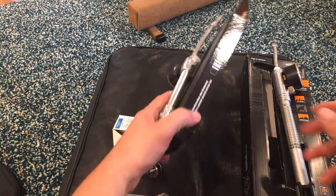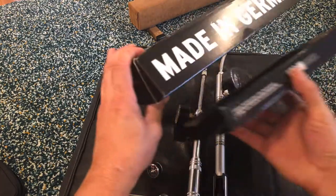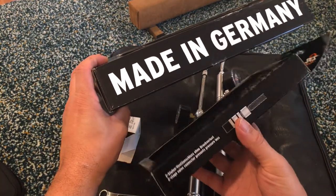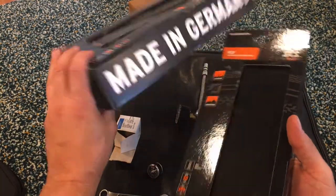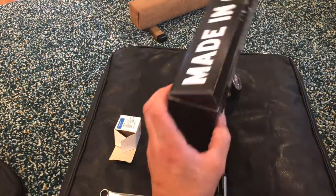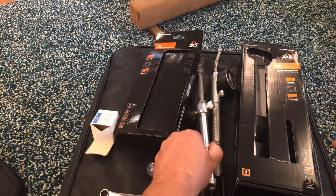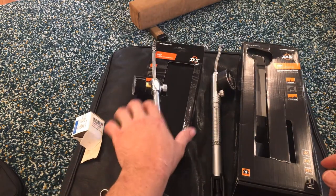The funny thing is, this box — because the label's so big on their printer — they couldn't even say 'made in Germany' anywhere on this box. So this is actually the little pump, and this is the big pump. It's kind of funny, nowhere on this box does it say made in Germany, and yet you can see 'made in Germany' from space. So yeah, these are the two pumps I got.